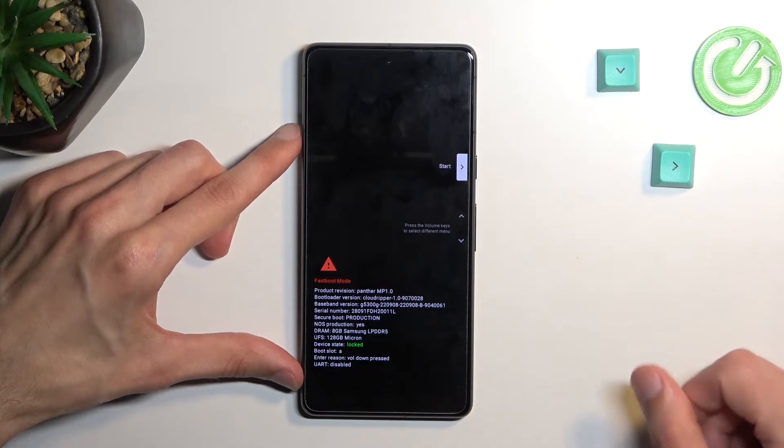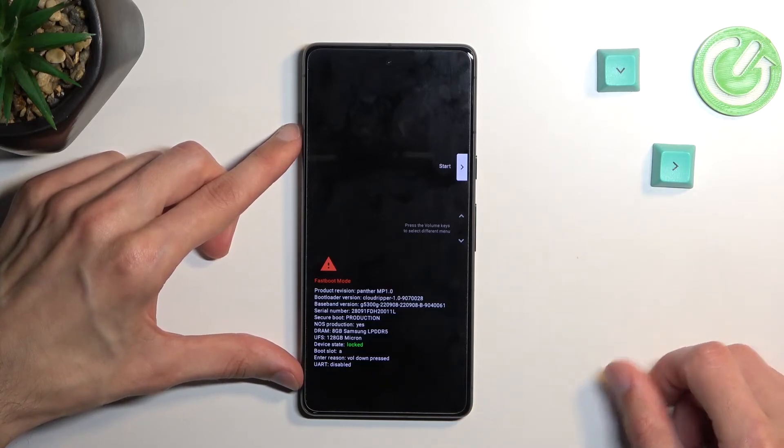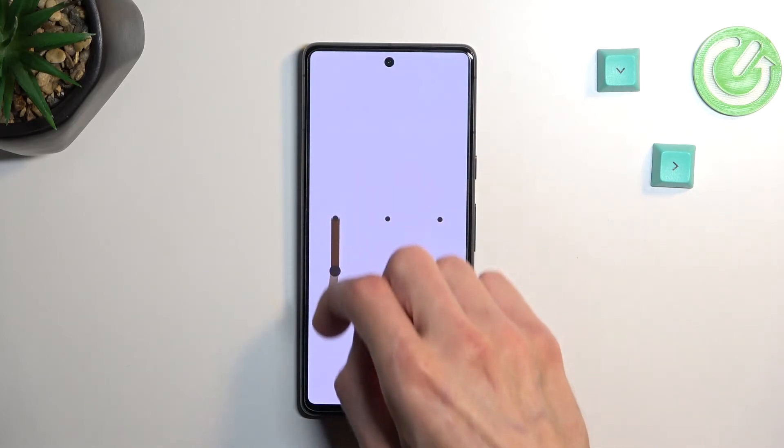So that's basically all we have in here. I'm going to stick with the start option, confirm it, and this will take me back to Android. And we are now back in Android.